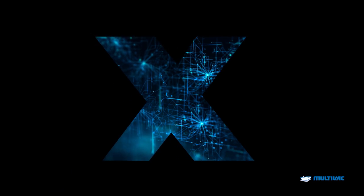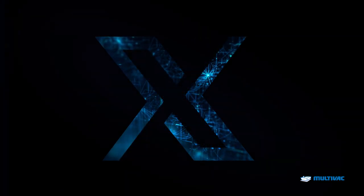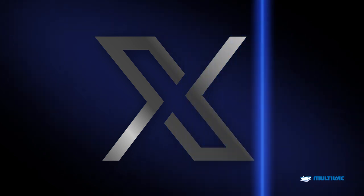Multivac X-Line: Maximum pack security. Consistent quality. Highest output. Future-proofed.